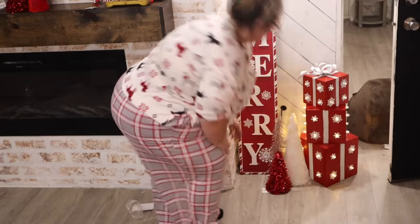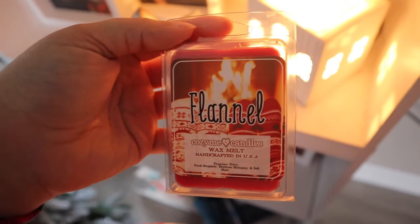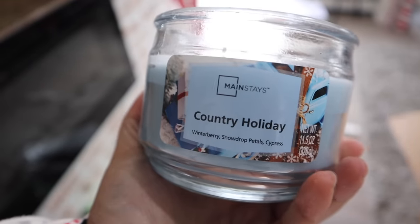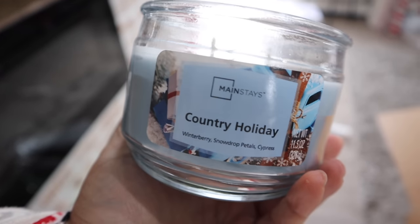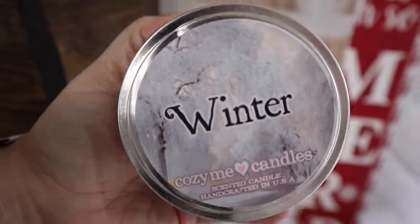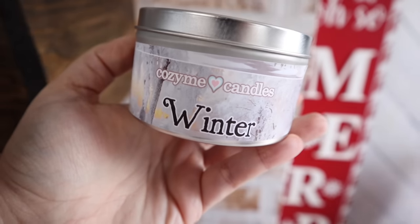I pride myself in calling myself the master maker of scent concoctions, and this concoction smelled so good. It was Flannel by Cozy Me Candles, Country Holiday by Mainstays, and Winter by Cozy Me Candles. It smelled so good, y'all — it got all the Christmas feels up in the house.